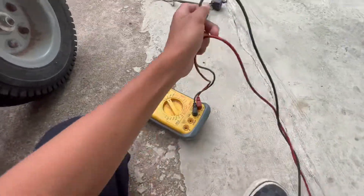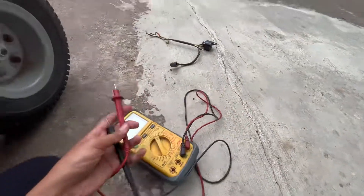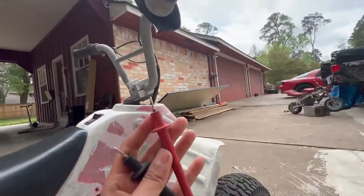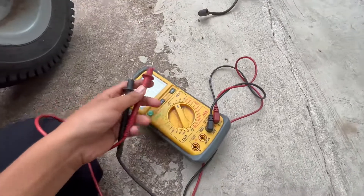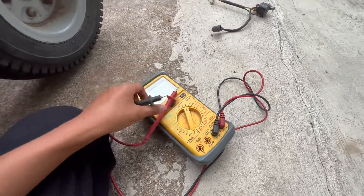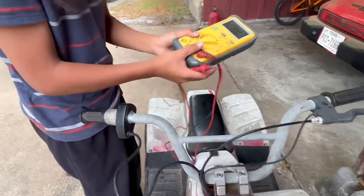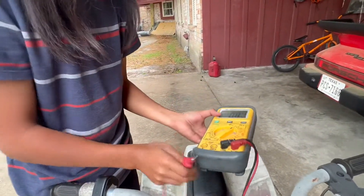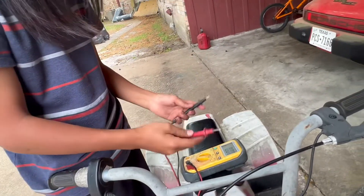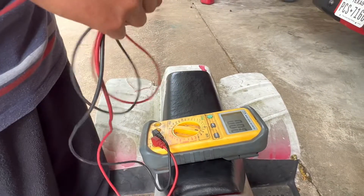The tool you're going to need is a multimeter. You need this to check voltage. I use it to see if electricity is passing through when you turn the throttle. If you put both probes together it will read zero. So check the throttle cable with it. I'll leave a link for the multimeter in the description below.